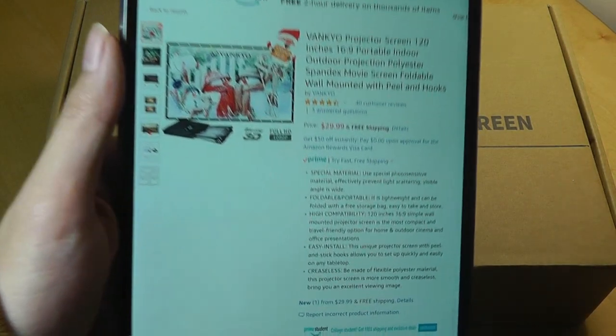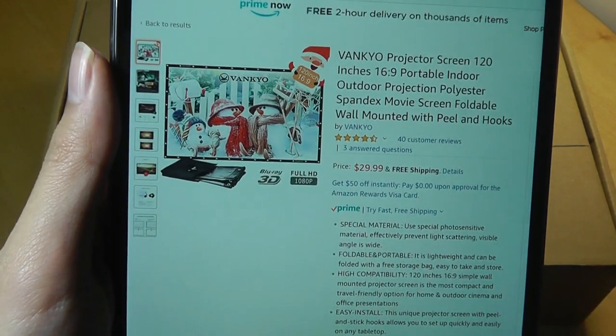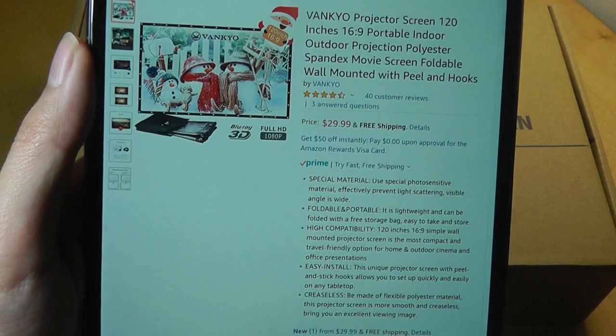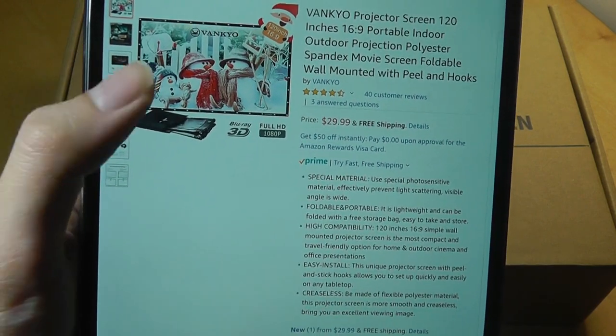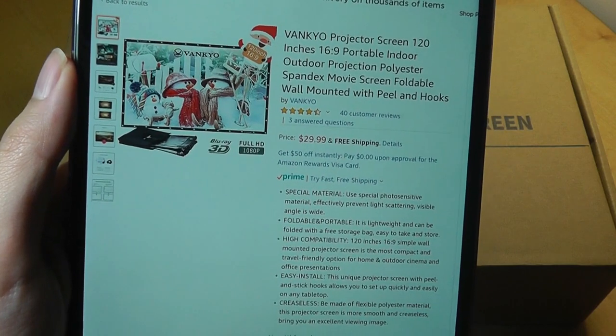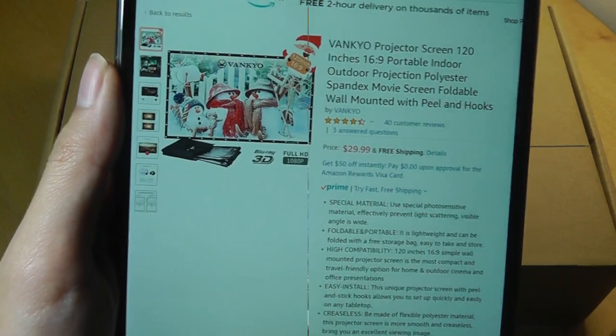It's being sold on Amazon for $30 for the 120-inch variant, which has a widescreen 16x9 aspect ratio. This is actually a pretty decent price compared to other portable projector screens made out of fabric — it's actually a little cheaper. They also have a 100-inch diagonal version if you want something smaller, which sells for $25.